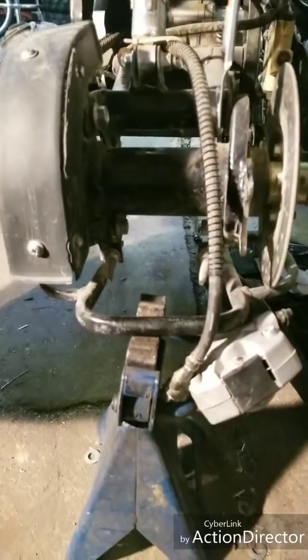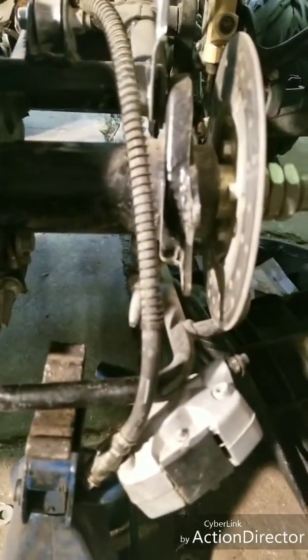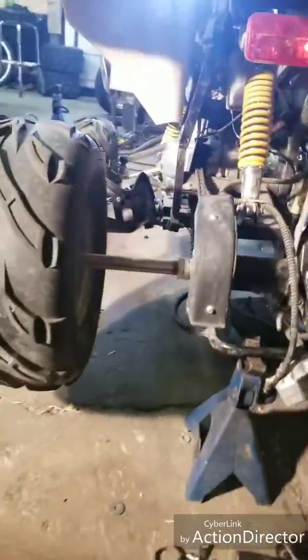Okay, here we go. We're going to be doing the chain adjustment on this 110cc ATV. The chain is just a little bit loose and we're going to show you how we make it a little bit tighter. I'm going to set the camera up on the tripod here.